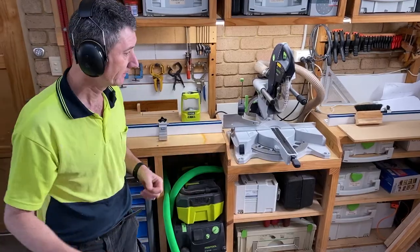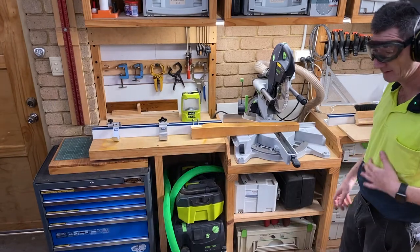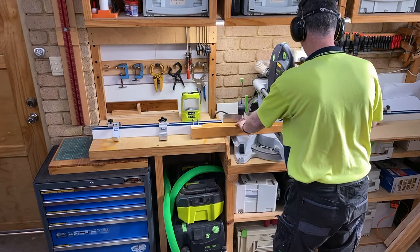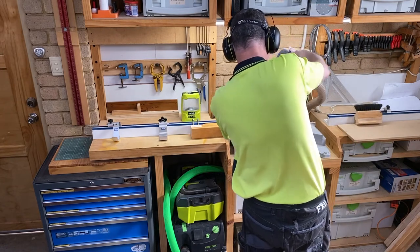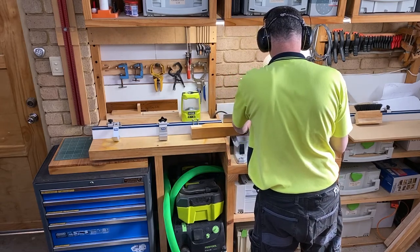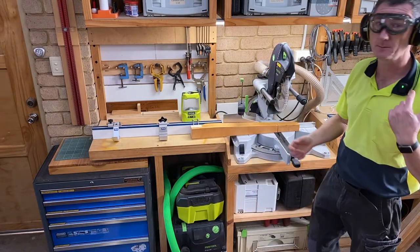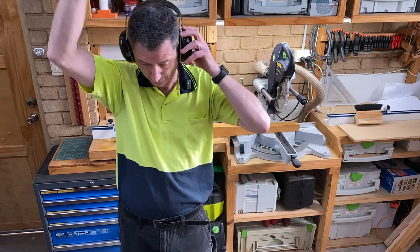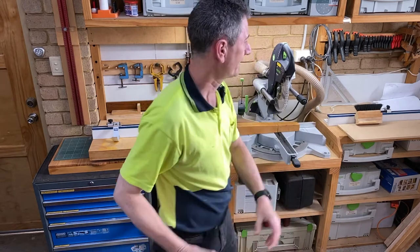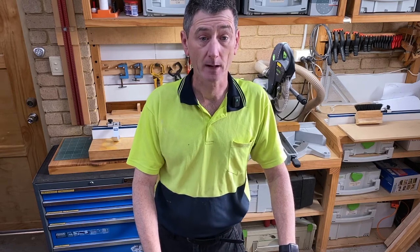That's a comfortable volume now. Fan going — a little noise. I can hardly hear the fan and still hear the music very clearly. That's really good. Let's give this a whirl. Definitely a pass — I can hear the music with no problem at all. Taking these off — it blocks out the noise of the fan very well. Ran it through its little test, and it did very well in that regard. Music playback's good.